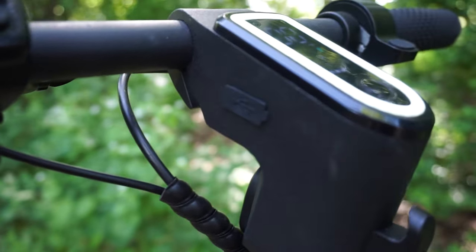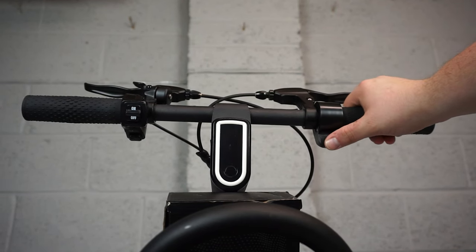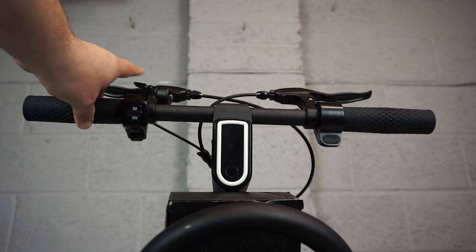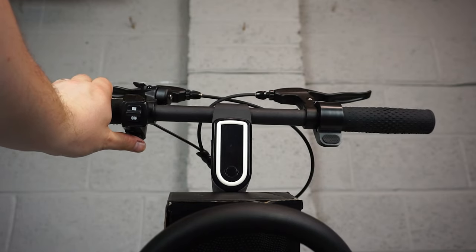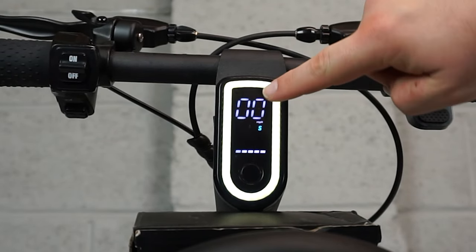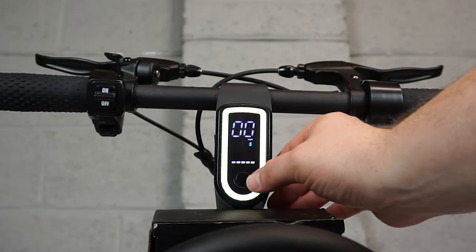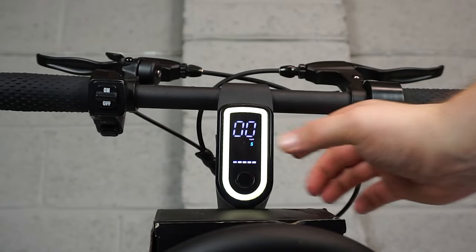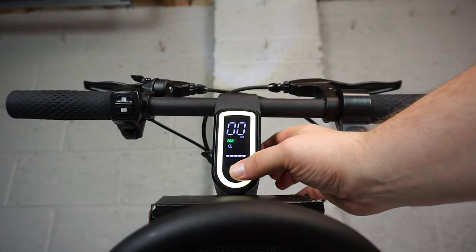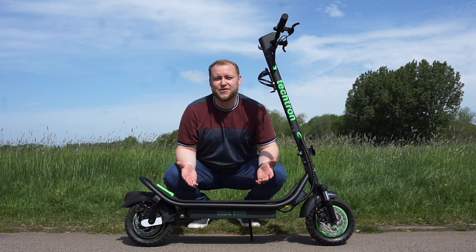There's a USB port built into the side of the handlebars. Taking a look at the handlebars, you've got the thumb throttle right here — this controls your acceleration, front brake, rear brake, and bell. Press this button and the horn will go. To turn the scooter on, press this button here and you can see the display lights up showing the speed you're travelling at, the mode you're in, and how much battery you've got left. To turn the lights on and off, press the button once. To change speed modes, double press the button — eco, drive, sport.